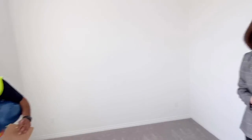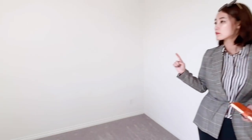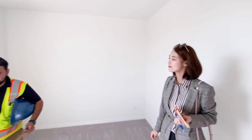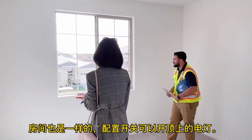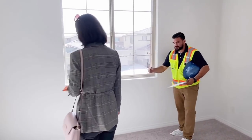Right next to you, you're going to have two switches similar to the den — you'll have your pre-wire for your ceiling fan up there, and your half-hot switch. If you want to install a chandelier, there is a bracket for that as well, but the weight rating on it is 50 pounds, so it's best suited for a smaller chandelier.